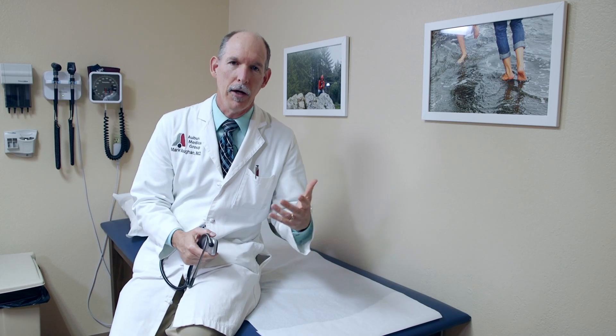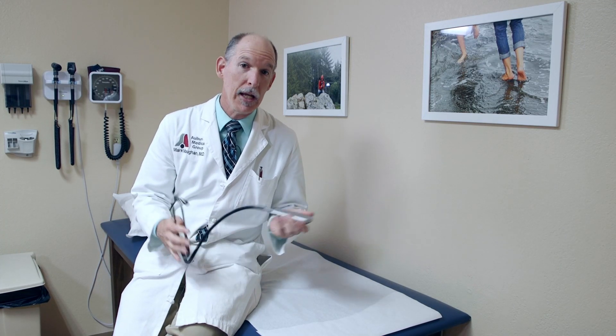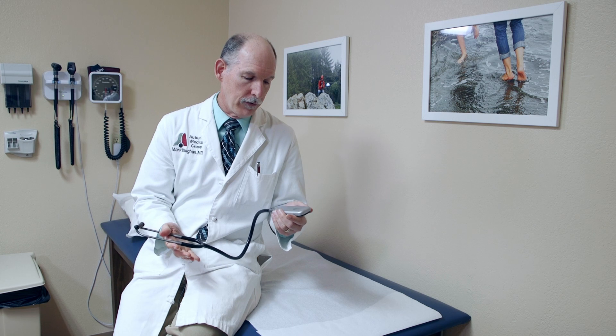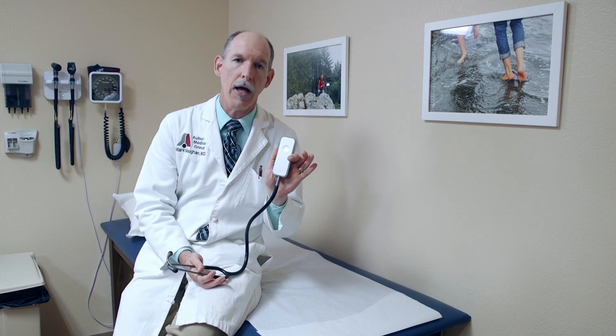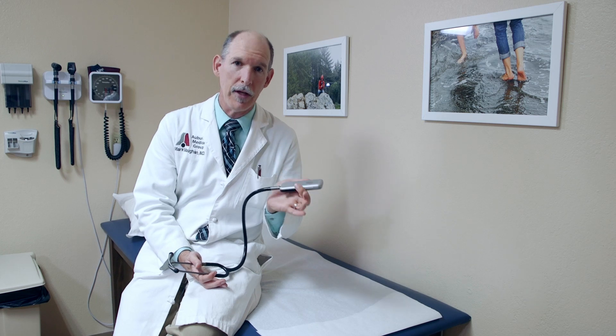Thanks for joining me. I'm Dr. Mark Vaughan of the Auburn Medical Group, and I'm making a video at the request of — actually it's a cooperation between myself and the company ECHO, because they came out with a new stethoscope.